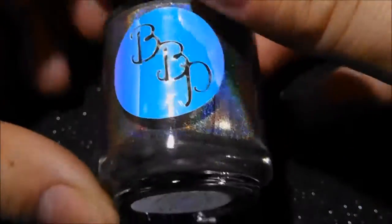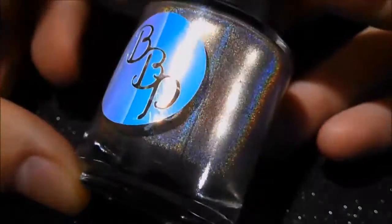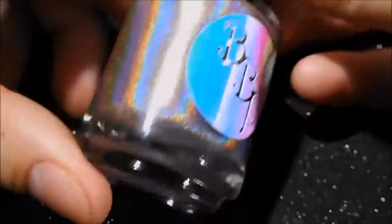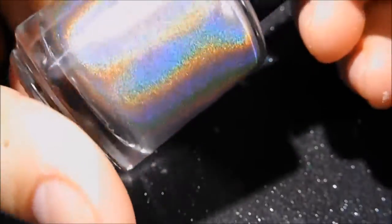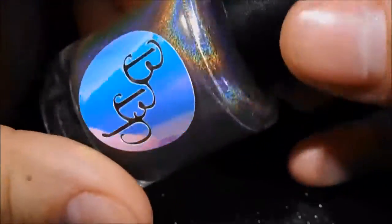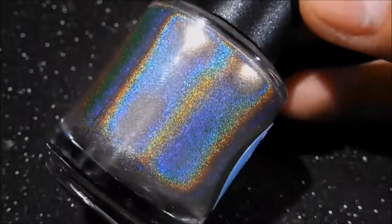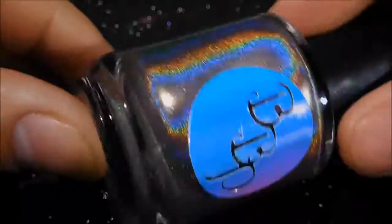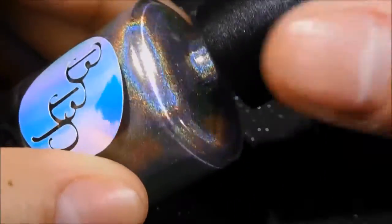I just got this yesterday so I haven't opened it and I haven't swatched it. You can see it's really intense holographic. I'm not sure how I would describe it — I see gold, I see a little bit of rose. I'm going to check the notes that the maker of BBP sent me and verify. Anyway, let's see what it looks like when I open it up.